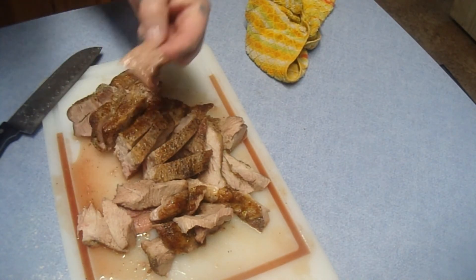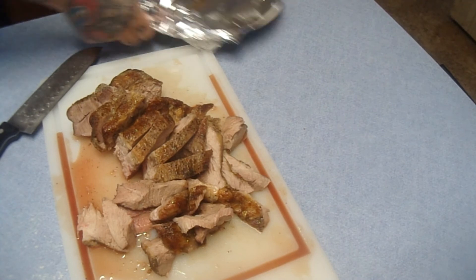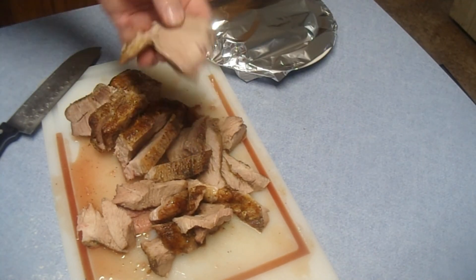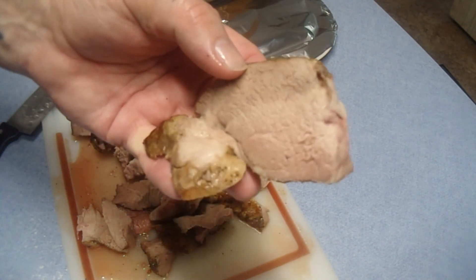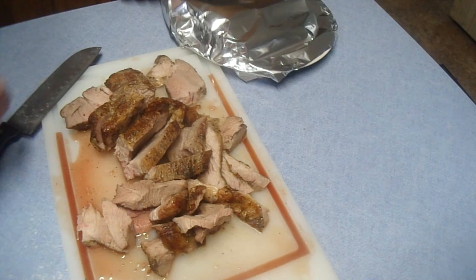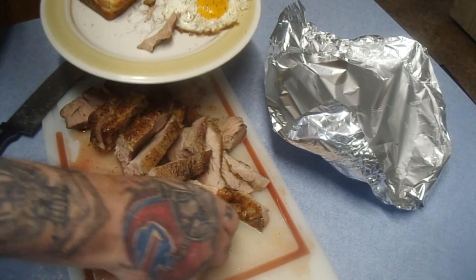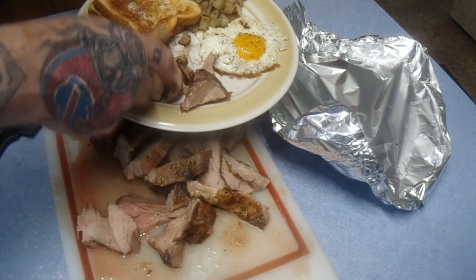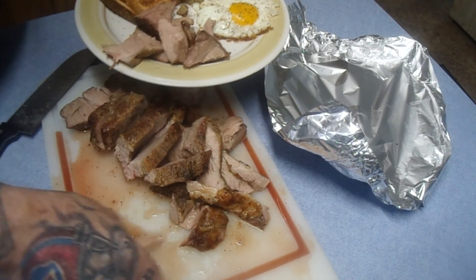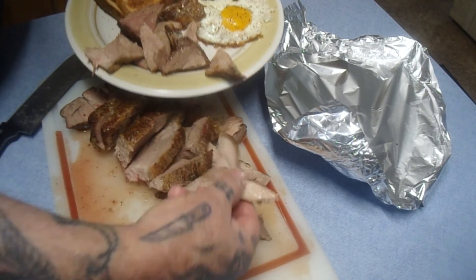A quick sample — oh my god, that's good! You can see the perfect color in there — look at that, absolutely gorgeous. I'm going to take some of these little pieces and finish up my breakfast plate, just like so.